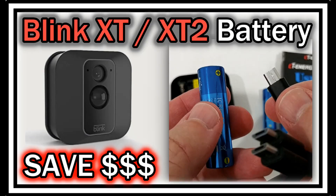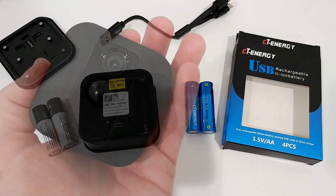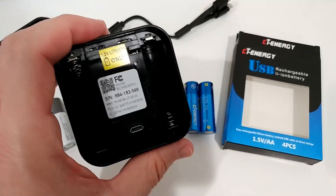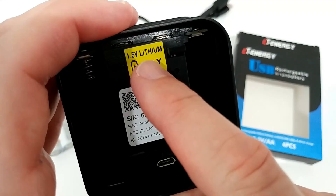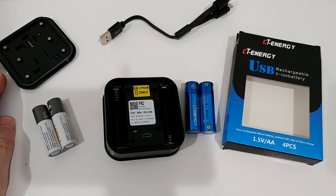Hi guys, welcome to this short video about which battery we could use for the Blink XT or XT2 to save a lot of money. There's a huge problem — the Blink XT and XT2 only accept 1.5 volt lithium batteries, so it's not about lithium chemistry specifically, it's just that 1.5 volts are needed.